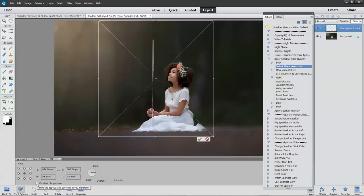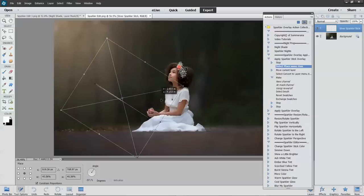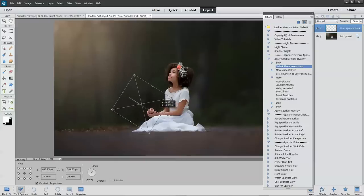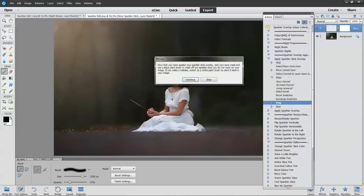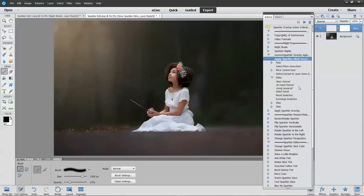You have to press Shift on your keyboard or go down here — instead of a link, there's a box that says Constrain Proportions, and that will maintain the proportions for you. Go ahead and try to make it proportionate to the subject as much as possible. Press continue and there you have your little sparkler stick.